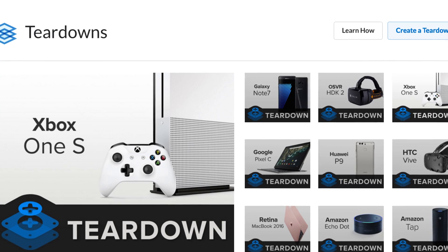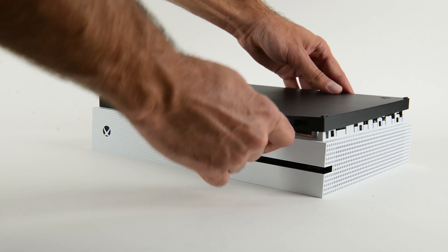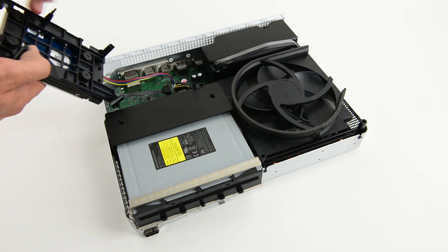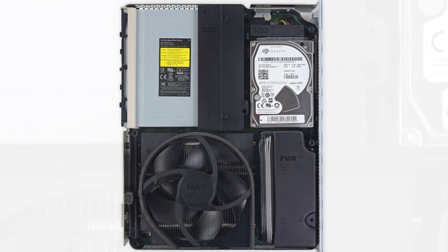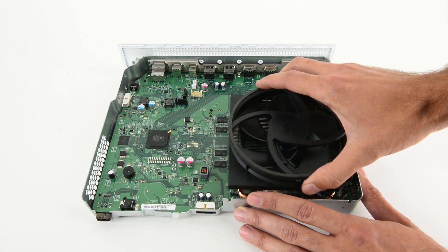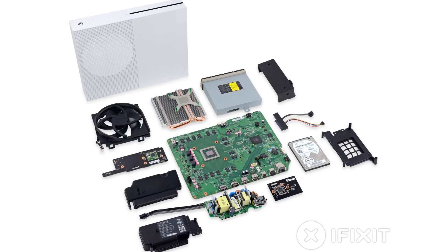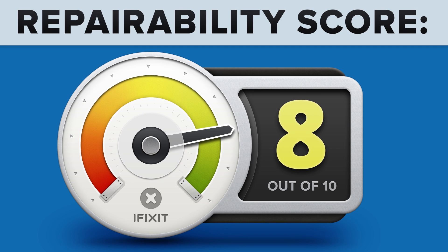We've been busy with teardowns this month, starting with the Xbox One S. With only a few tools needed to take the whole console apart, new to this one was the SATA 3 drive upgrade, improved vibration dampening on the optical drive mount, and we even spotted a cute little mini Master Chief protecting the optical disk drive bracket. And once inside, a clean, no-nonsense modular design, allowing many of the internal components to be easily replaced — the Xbox One S scored an 8 out of 10 on our repairability scale.